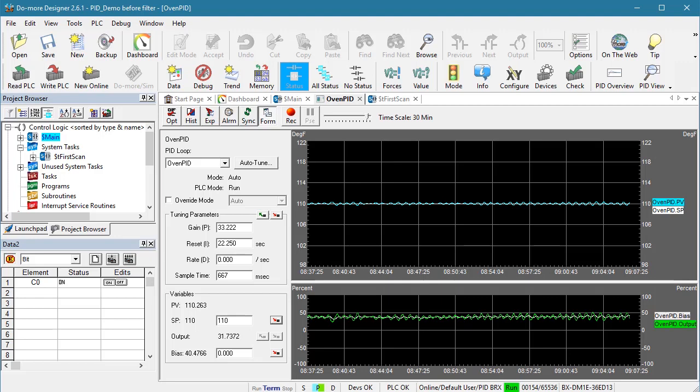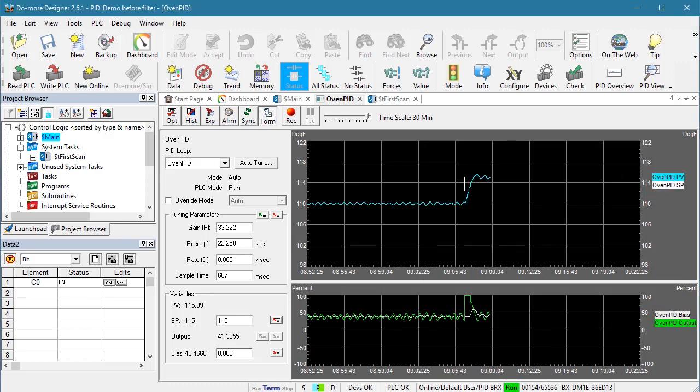Let's do some experiments to see how well it performs. I'll change the set point to 115 degrees, fast forward, and sure enough PID automatically raised the box temperature and settled out right at 115 degrees. If I was tuning this manually, that's pretty much what I'd be trying to accomplish — a little overshoot and then quickly settling out at the new set point. We can also see how PID went to full power until it got close to the set point and started to back off and adjust things for a nice smooth landing.